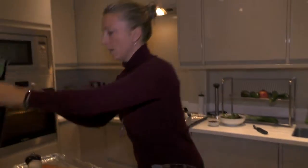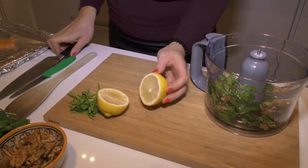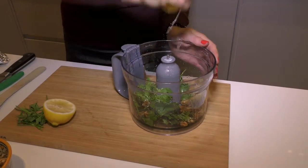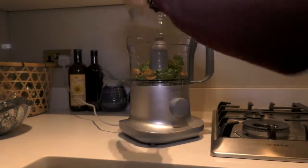There we go. The last thing I'm going to do is cut a lemon, make sure there are no pips showing, and just give it a squeeze. Lovely. So that's all ready — I'm going to whizz it up and put it on the salmon.